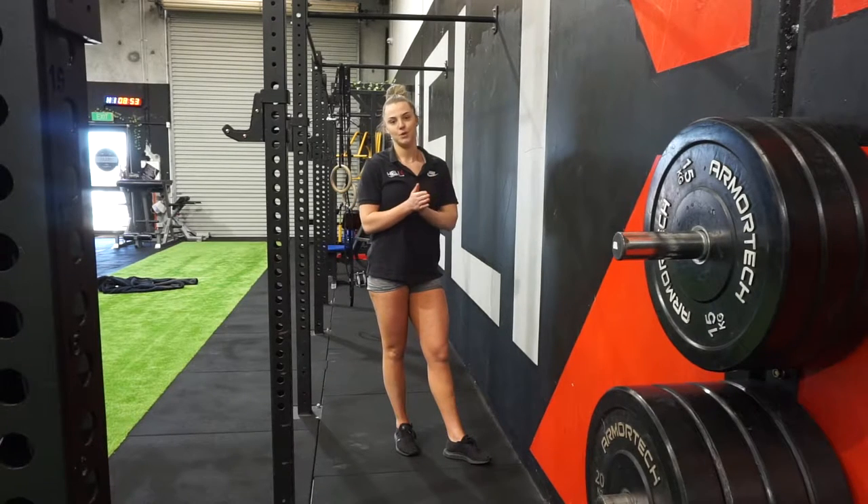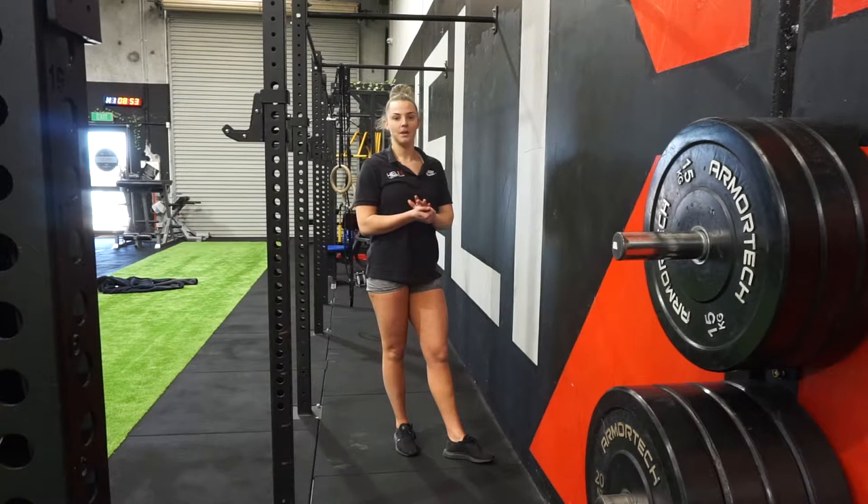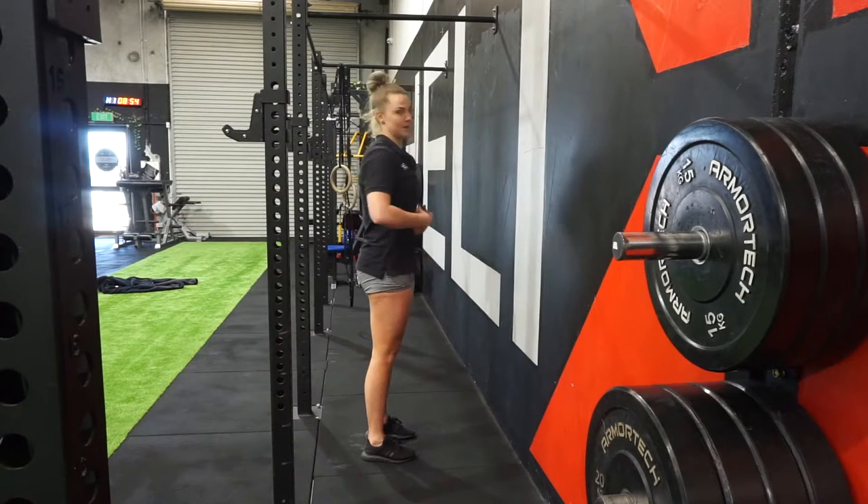Hey guys, just following on from Tim's Nose to Wall handstand lecture, we're going to go into back to wall. The same things apply — we want to be having our pelvis underneath us, so stomach to spine.